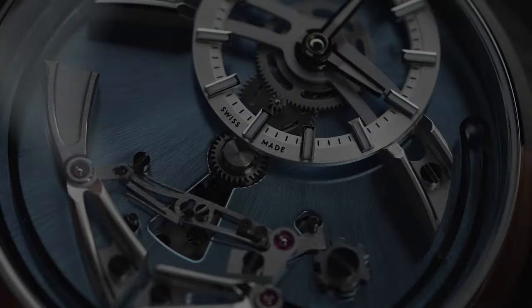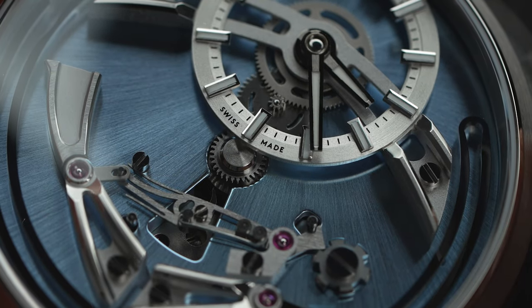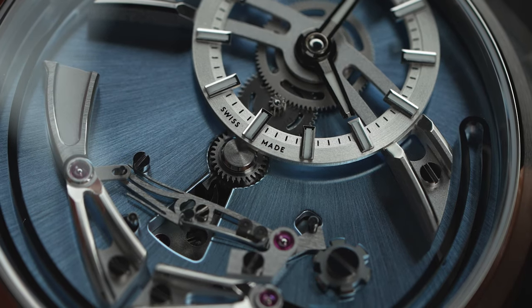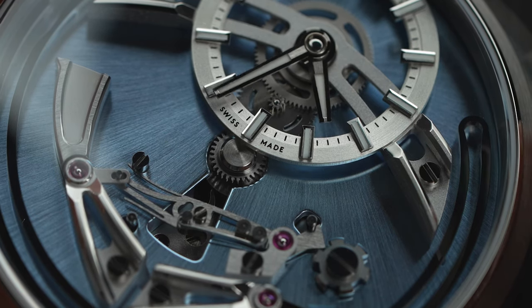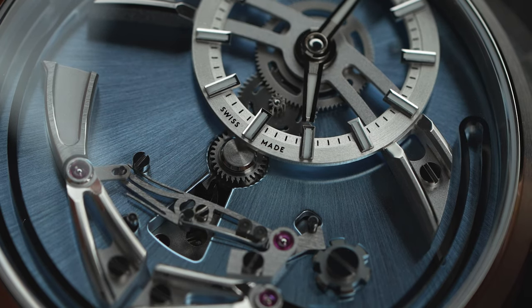The watch is powered by what the team call an FS01 movement — a re-engineered Selita SW200-1, a self-winding automatic movement with a power reserve of 38 hours. And just don't even dare to say it's just a Selita movement. The team at Christopher Ward re-engineered the movement and re-harnessed that energy to chime the time every hour.